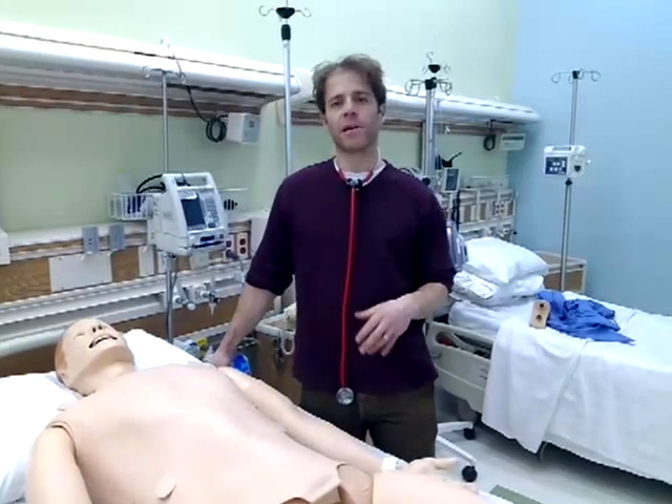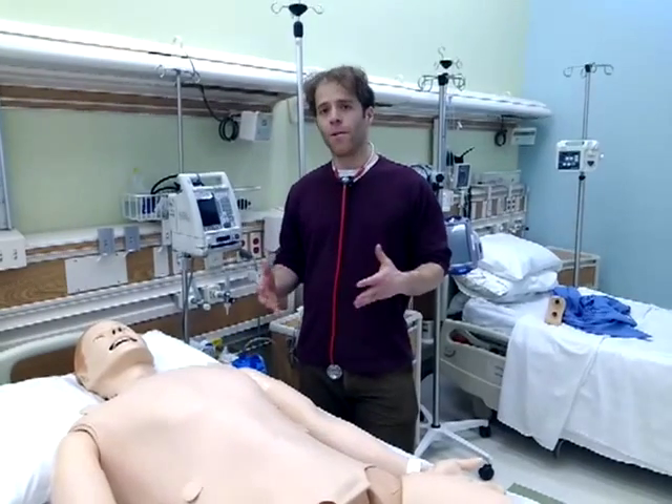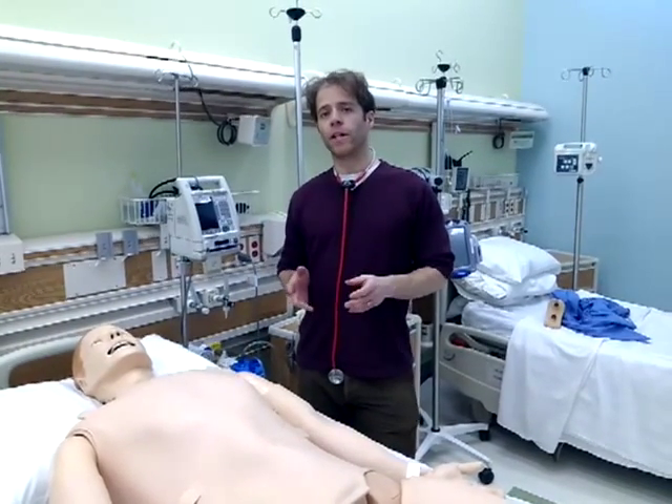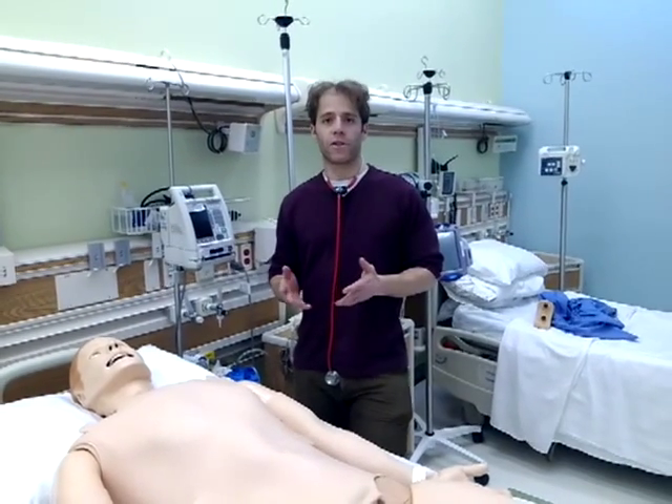In this video, we're going to talk about taking some vitals off of your Simman 3G. The most important things we're going to go over here are pulses, blood pressure monitoring, and oxygen saturation.